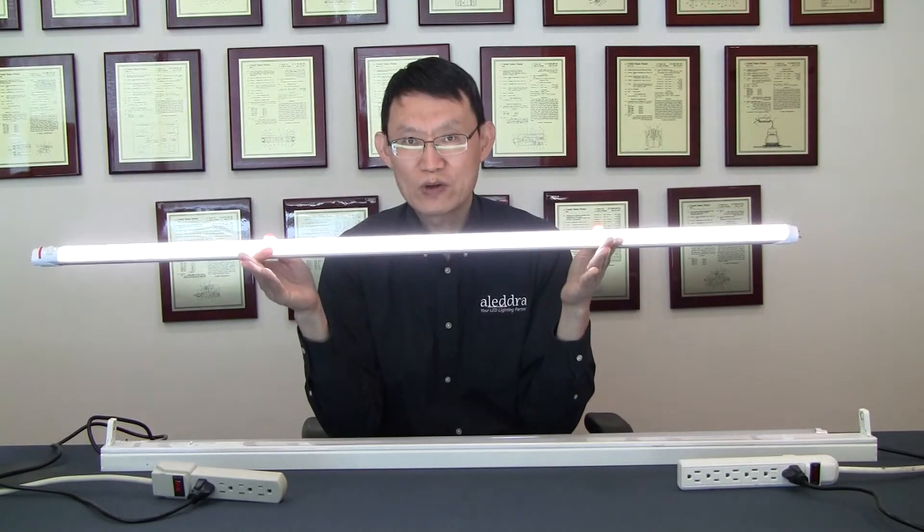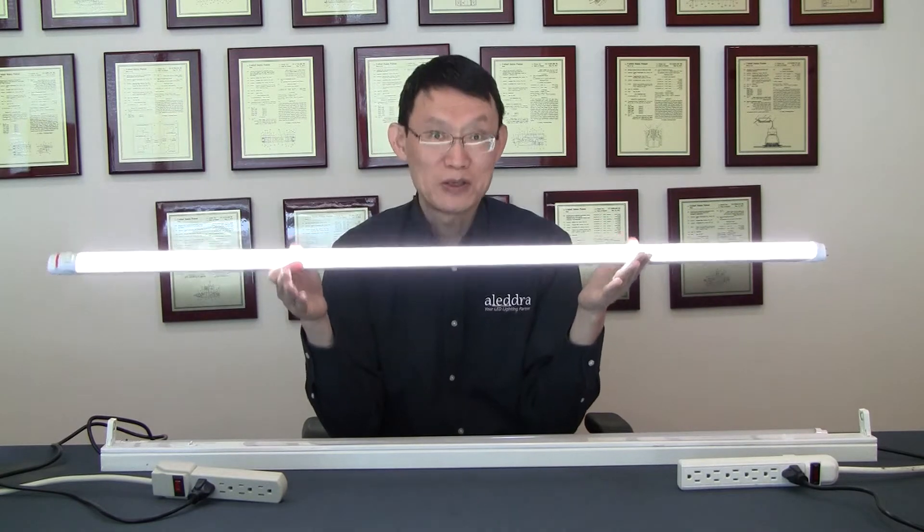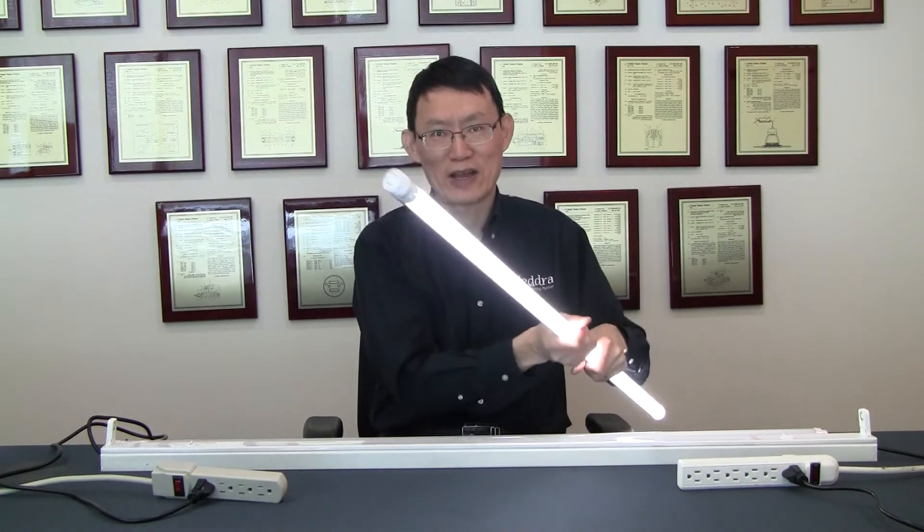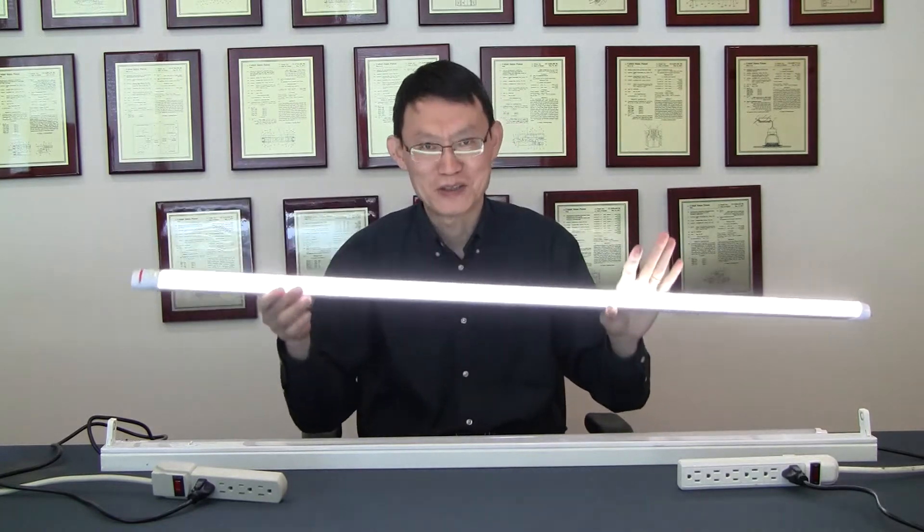It comes with a 5-year warranty for compliant use. That is, if you use it as a life-safety light for thoroughfare, it is not covered — that is non-compliant use.